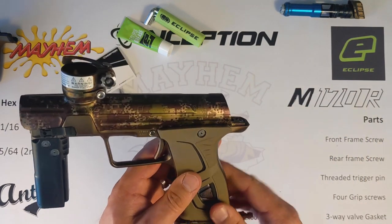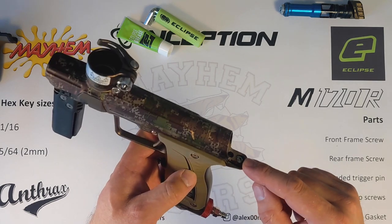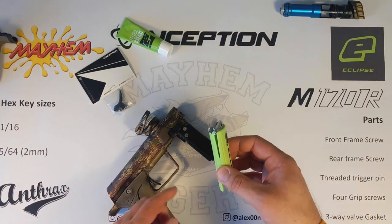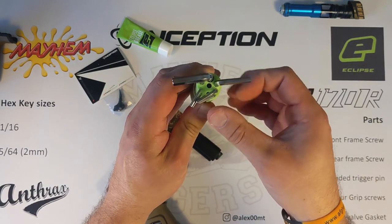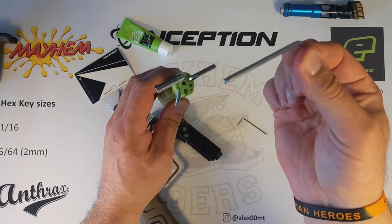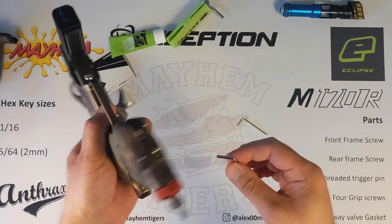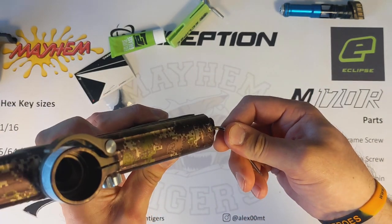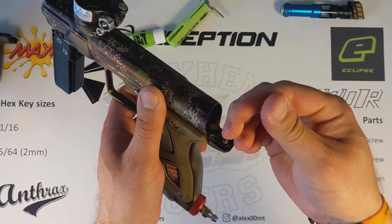Now what we're interested in is getting at the three screws. We're going to need access to this trigger screw here, we're going to need to take out this back body screw, and then we're going to need to take out this body screw here. To do that we're going to need two sizes of Allen key. We just open up the kit of Allen keys — it's this small one there and it's this big one here.